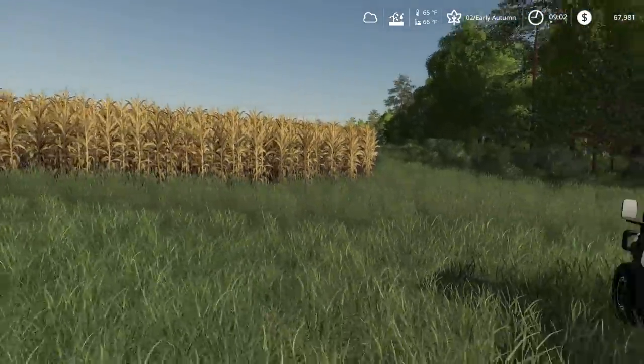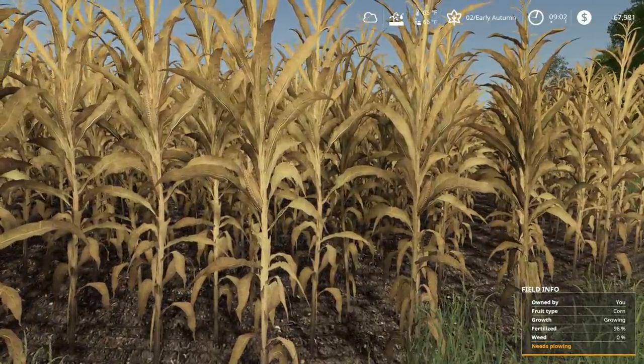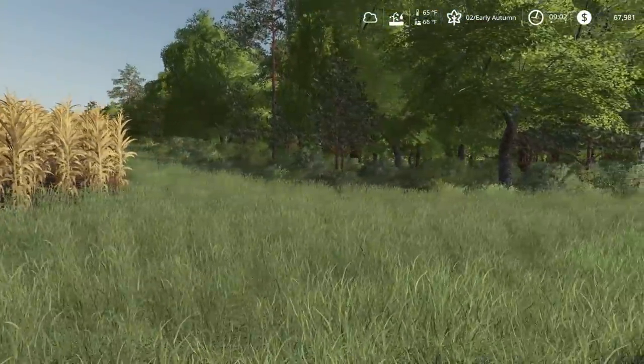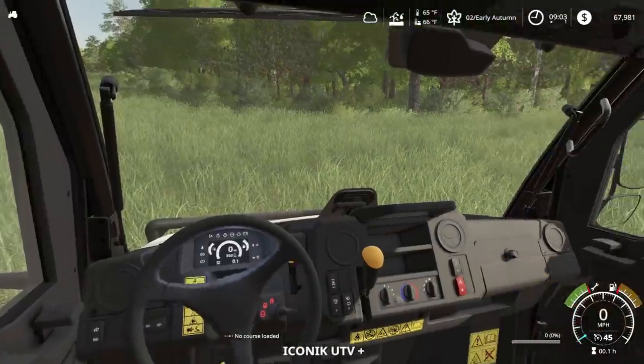So even though I'm looking at the corn, corn isn't ready yet. It's still a little bit away. Still needs a little bit - it's still producing its ear. A little wet still. Let's get in our bobcat.